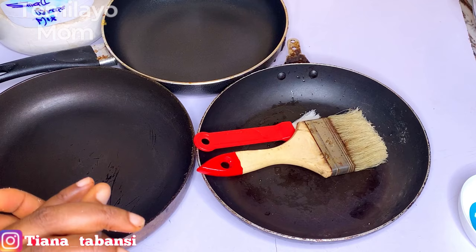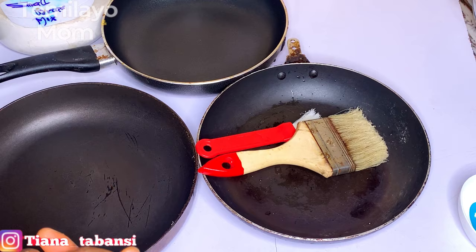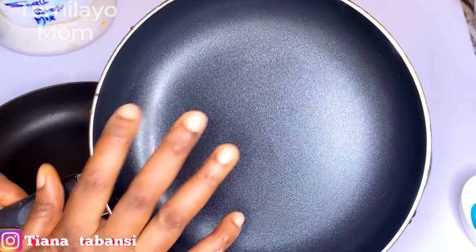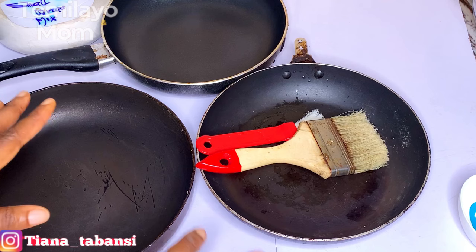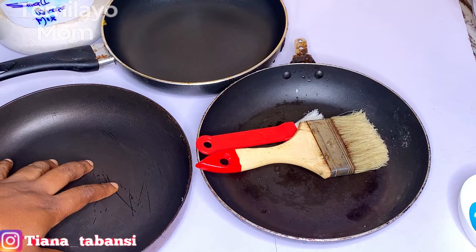There are other things I want to show you, including what you're working with. When it comes to pans, you want to actually invest. I have up to six or seven pans I'm not using anymore. This one is brand new - I bought it less than a month ago. I change pans all the time because I have students that come for training and people that come to help clean, and some of them go ahead and wash my pan with sponge even when I tell them not to.